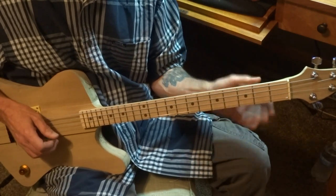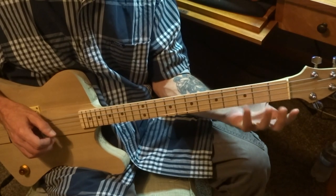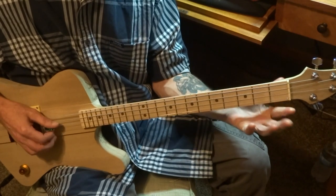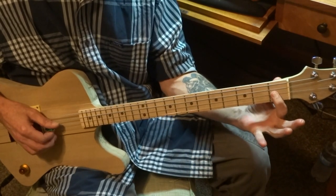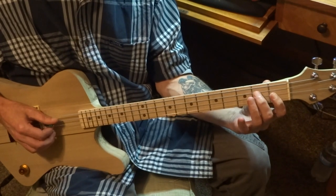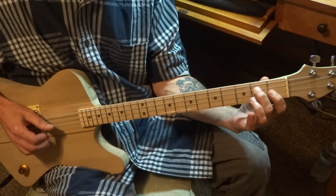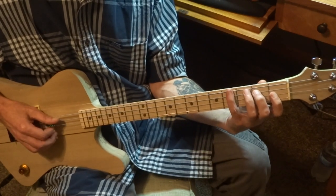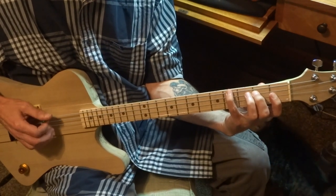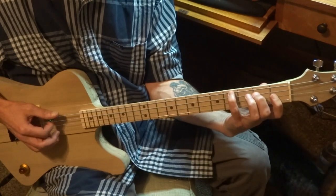We're getting to the intro. What we're going to do here is just a regular three-string E chord. Place your index finger on the first fret on the upper G string, middle finger on the second fret on the D string, and your pinky or ring finger on the fourth fret on the low G string. Strike all three together as a chord.